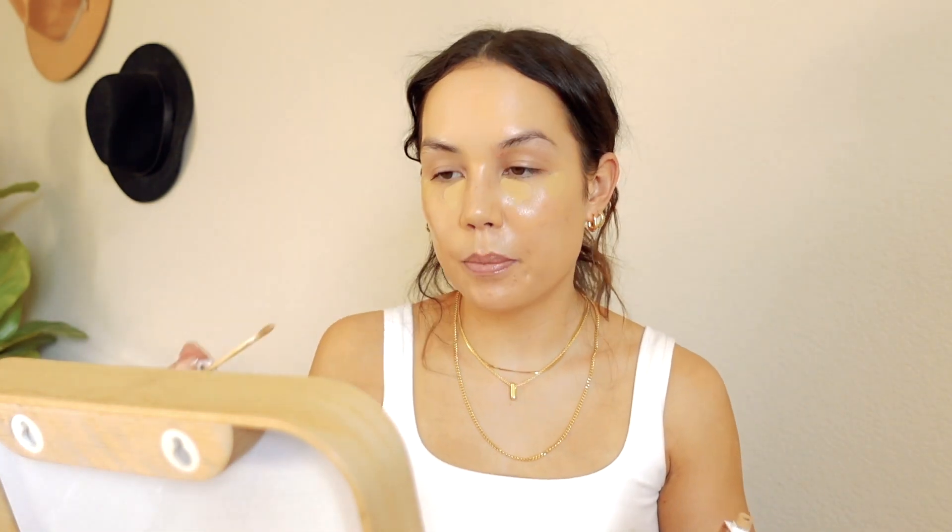I used to think this concealer was super dewy, but I don't know if they've reformulated it or if my perception has changed. I actually find this to be more of a natural finish — almost borderline natural matte. I'm going to use the same foundation brush to blend this out. I do have the Flower Beauty sponge, the purple one, and I love that sponge. I think I like the e.l.f. Camo sponge better, but the Flower Beauty purple sponge is really good.